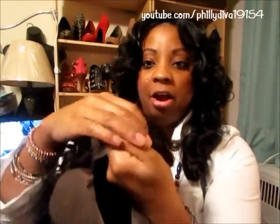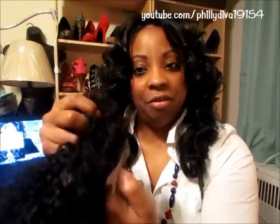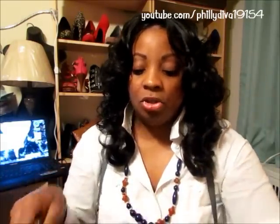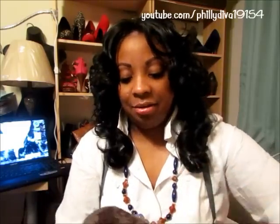I will cut that center comb off and place it at the nape. The lace in the back is actually useful — if you pull the hair up for a low ponytail, that lace protects you from showing any tracks. I wouldn't do a high ponytail since it's not a full lace wig, but a low ponytail is definitely doable.